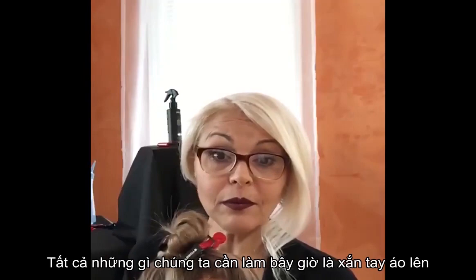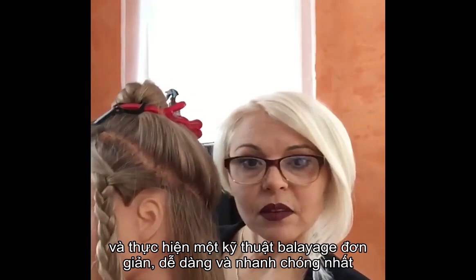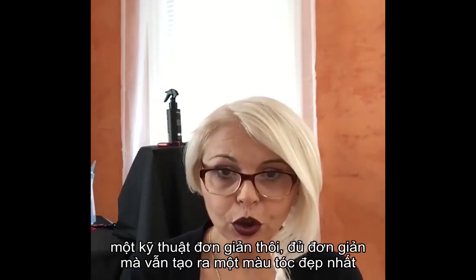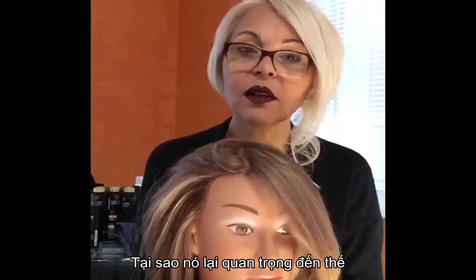All we need to do now is get to work and do the simplest, easiest, fastest balayage technique — something you can utilize in your salon behind the chair, something that's not going to take you five hours. Something simple enough to give you the most beautiful, complete look with the least amount of stress. Now, money piece — why is it so important and how is it done properly?